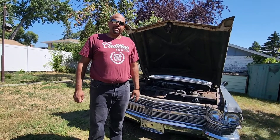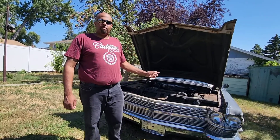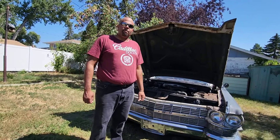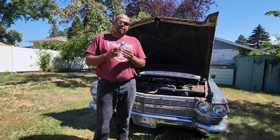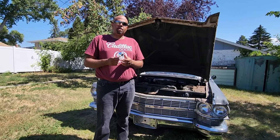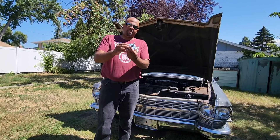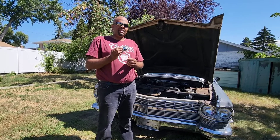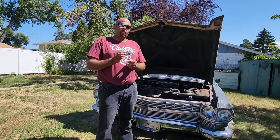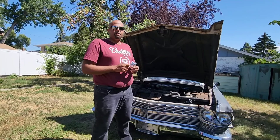Hey there YouTube, Cadillac Doctor here again. Today I want to talk about vacuum advance on a distributor system on this 429 1964 Cadillac Sedan DeVille. If you've got a worn out vacuum diaphragm, it can contribute to things like poor fuel economy and bad idle quality. The replacement one looks like this. It's responsible for advancing the timing just a little bit when the car is idling or at low demand or low acceleration. This one's original to the car — it's 58 years old — so let's get started.